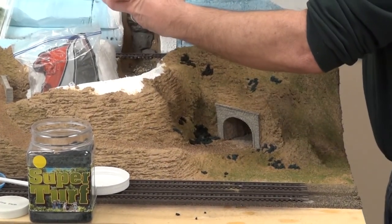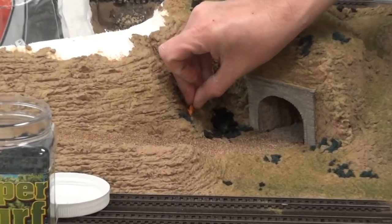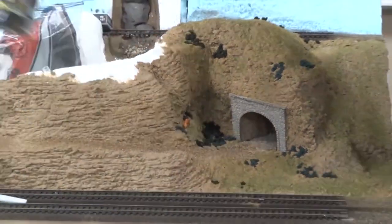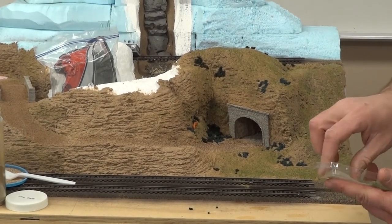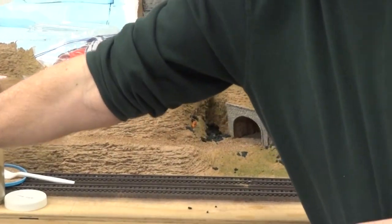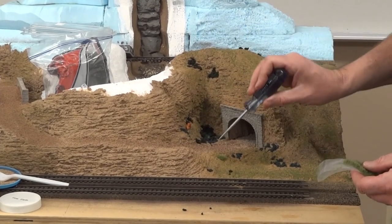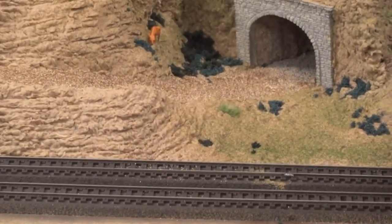We've got a little deer figure — we're just going to put him right up there and push him down into the Fusion Fiber, sitting there eating some brush. Now we'll take our Silflor tufts — these are available in a lot of different colors and lengths, and some have more of a weed-type look with a lot of different colors in them. All you do is take those tufts and just push them down in there, making sure they're making contact with the fiber.